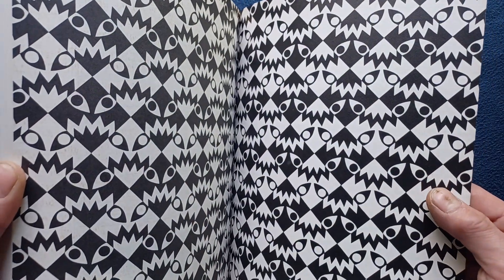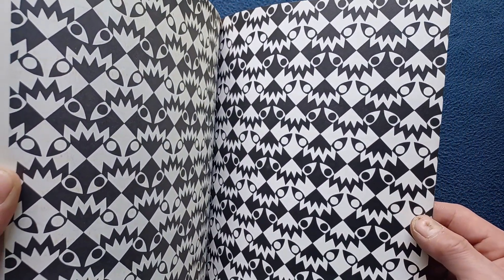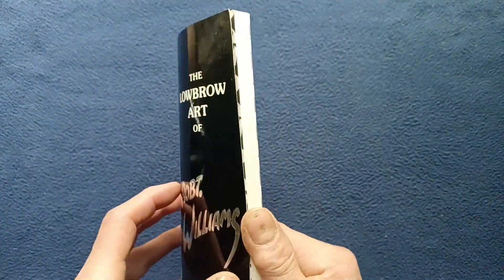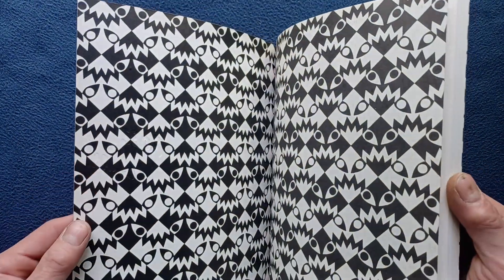If we go ahead and take a look on the insides, on the inside back cover we can see the very interesting repetition of the logo there, as well as inside front here.